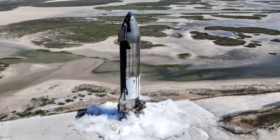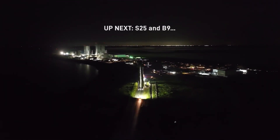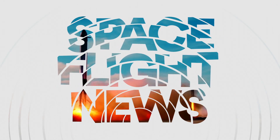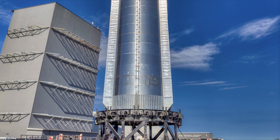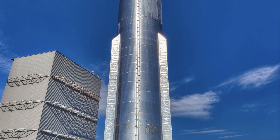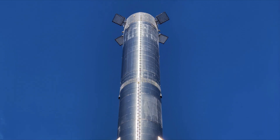The Super Heavy B9 launcher and Starship 25 are slated to conduct the second integrated flight. Thank you for watching Spaceflight News. We publish six videos a week to bring you fresh space news — consider subscribing if you don't want to miss any episodes.